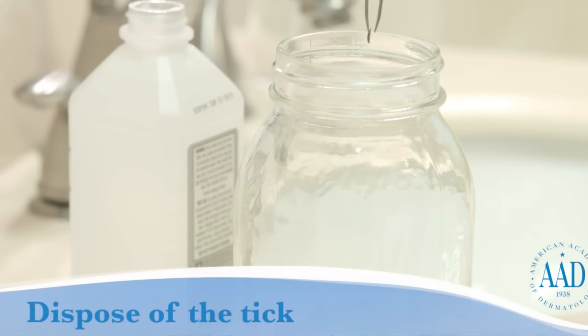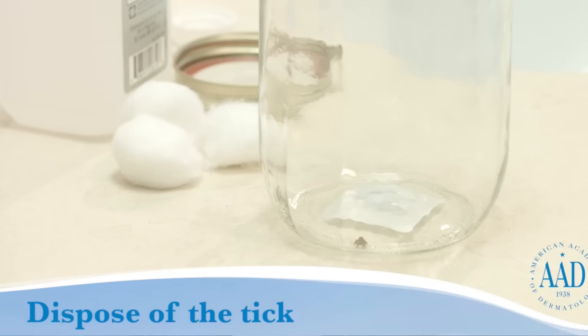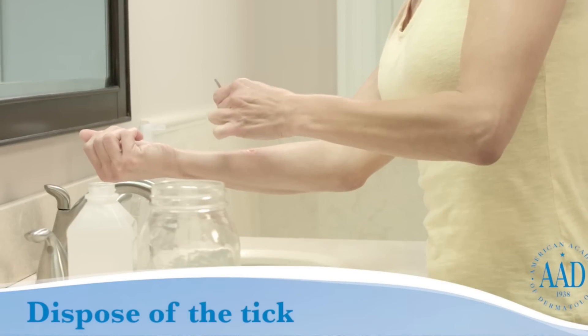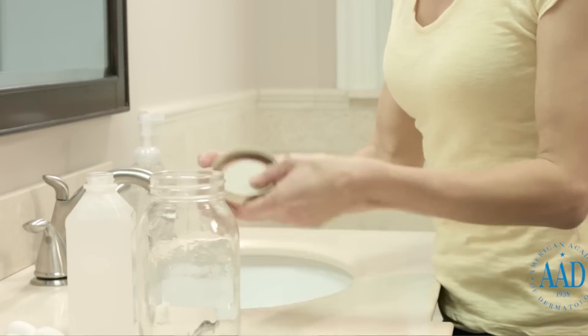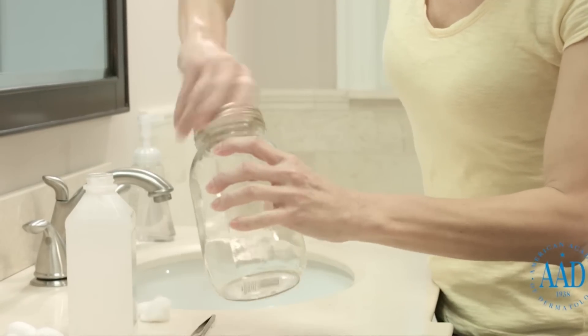After you have removed the tick, you want to dispose of it properly. You can put it either in a Ziploc bag, seal it up tight. I recommend actually submerging it in rubbing alcohol and keeping it in a sealed jar. You want to date that jar with the date that you removed the tick.